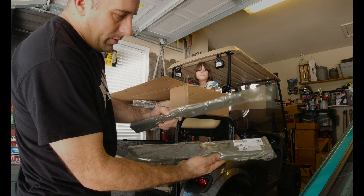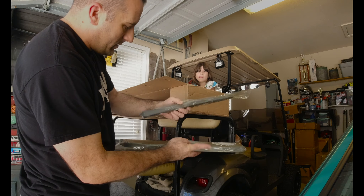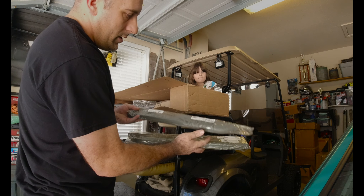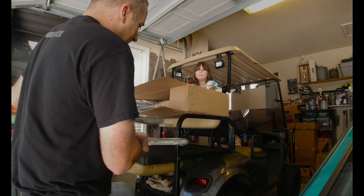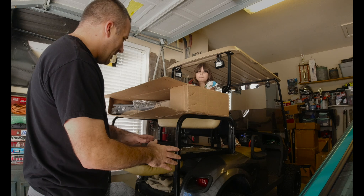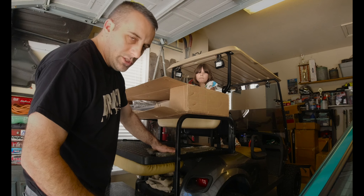Right off the bat we have new armrest pads. As you all know, these things wear out and get really soft, so we have new armrest pads for the car. Everything will be dyed to match, so no worries if some of these colors don't match.